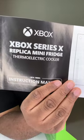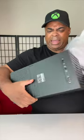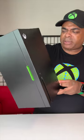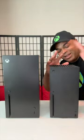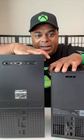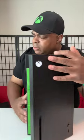Xbox Series X mini fridge! Oh, that is smaller. Wow, this is light. This almost looks like an Xbox Series X — I gotta put them together. Okay, no, it's still bigger. But seriously, look at the backs — they replicated everything. That is wild.